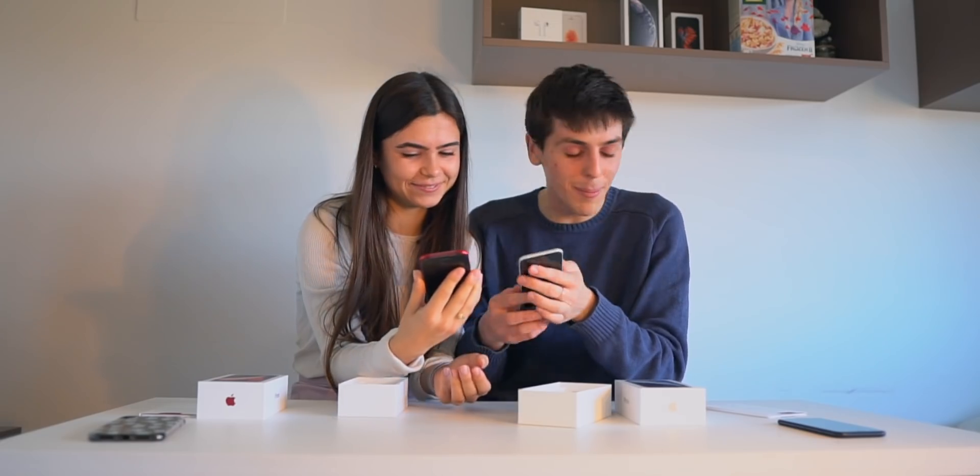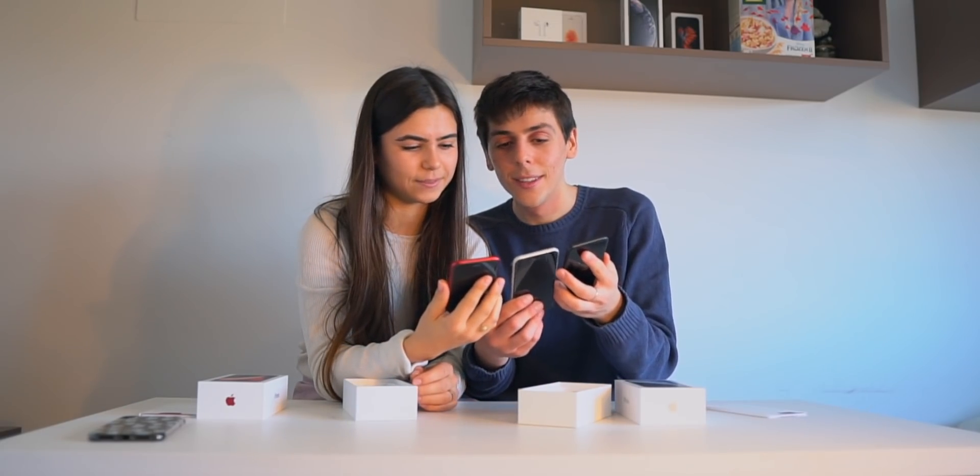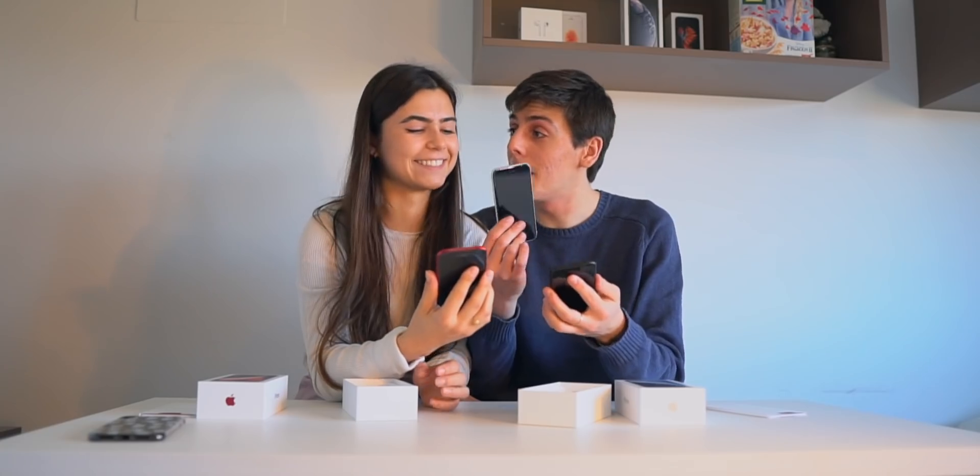That's super cool. Which one do you like better — black, white, or red? Black. I'm keeping the white. White? You're not keeping the white.